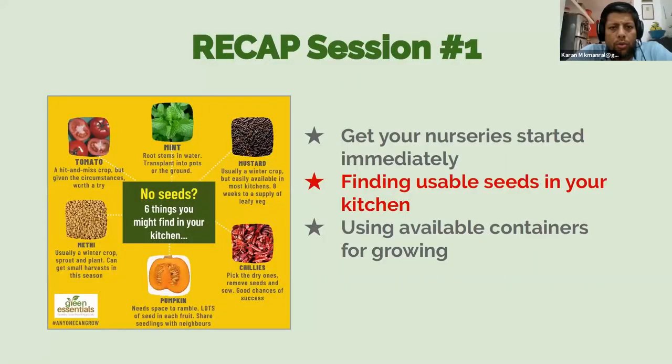For those who did not join the first session — or even for those who may have — I'd like to recap what we covered. We talked about how to get a kitchen garden started even though most of us are locked down and don't have access to basic inputs like seeds. The first thing we said was that you really need to get your nursery started immediately, and I'm hoping many people managed to do that last week.